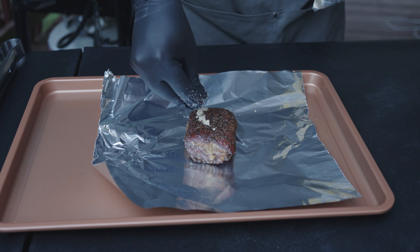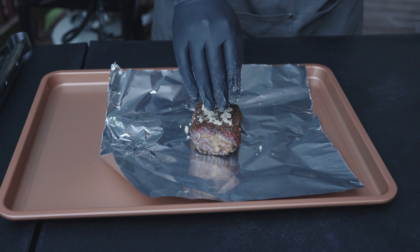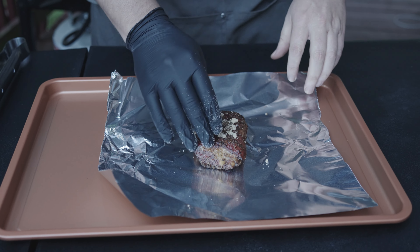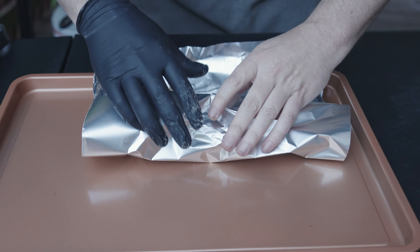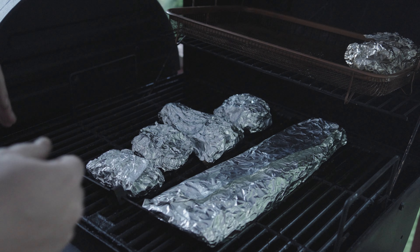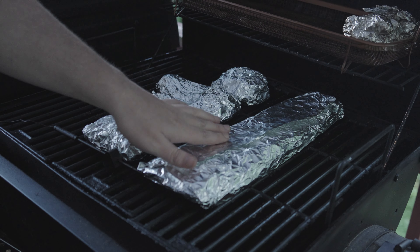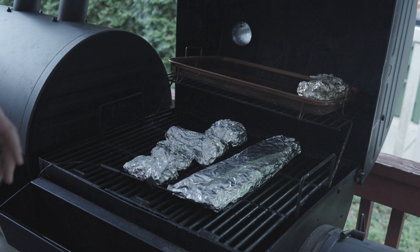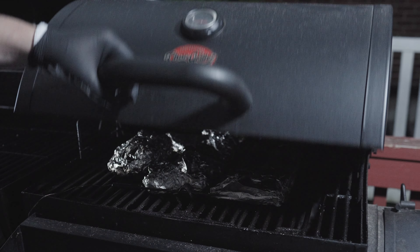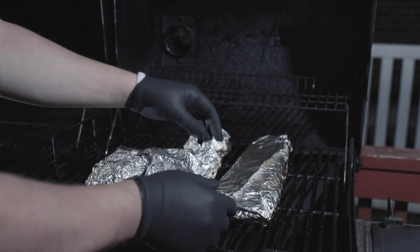We're gonna treat these exactly the same way on a wrap — just hit them with one side, just a little bit of brown sugar. That's gonna be about all we need for each one of the riblets. Wrap this up nice and tight. We're gonna put these a little bit on the hotter side — rocking our temps about 275 degrees. Probably about another two hours and they'll be nice and tender. We're gonna be looking for them to probe around 201 degrees. It's been about another hour and a half and I just checked the temperature — we're just hitting our 201.